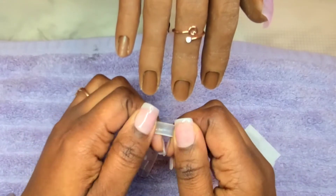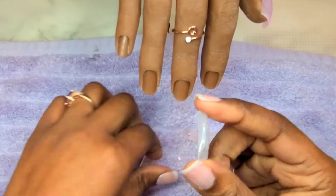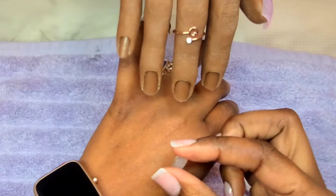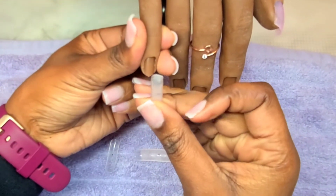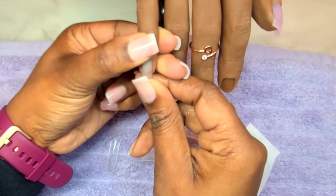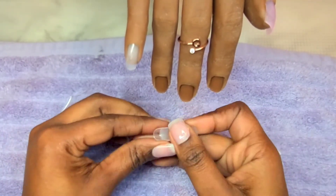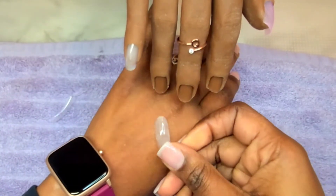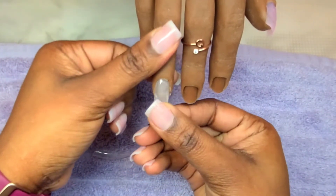I basically just pinch the sides and then wiggle the tip area and it slides right out. You guys can see I have a full-length nail bed that I am going to insert into my practice hand. It's that simple — it slides all the way in. That's why you take it all the way from the free edge back to that cuticle area on the dual form. You have basically created nail beds that stay flush to the well of the practice finger.